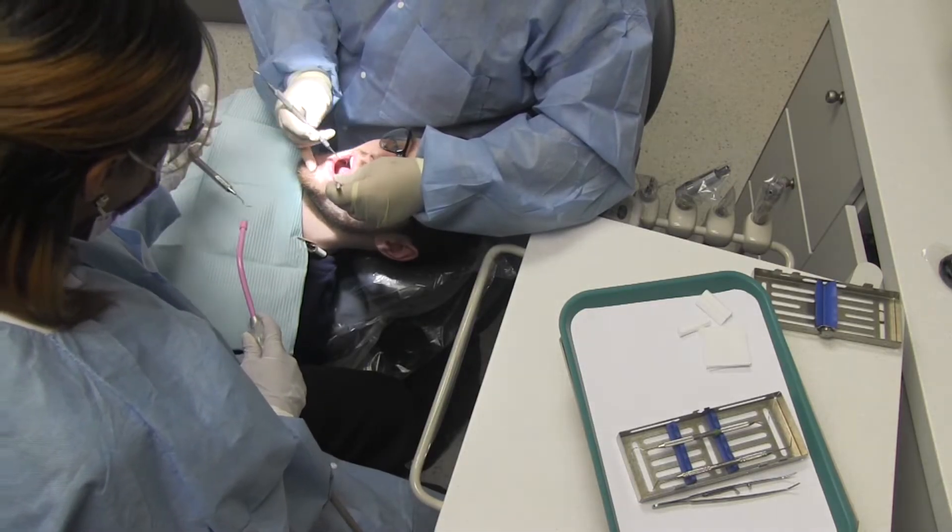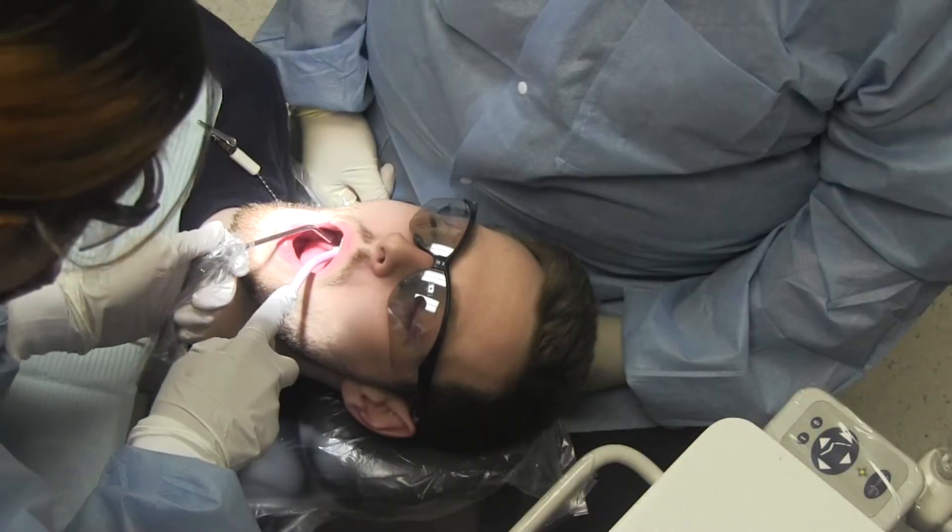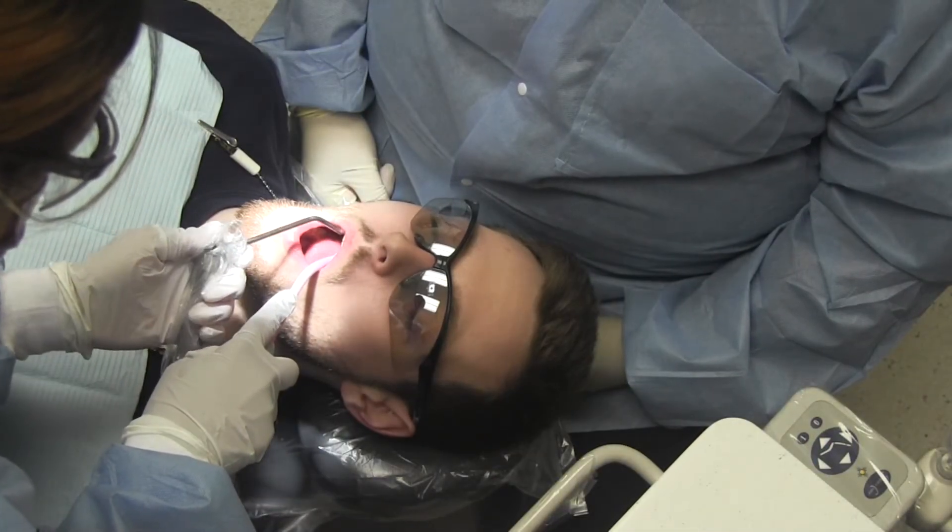This is usually done with one hand, having the air, water, or suction ready in the other hand. Be prepared to rinse and suction as required.